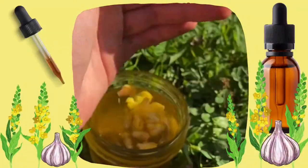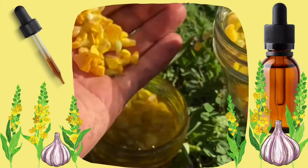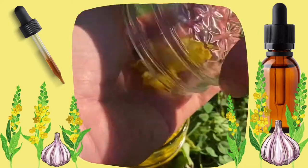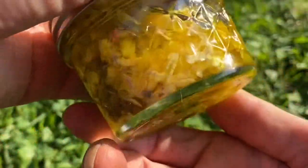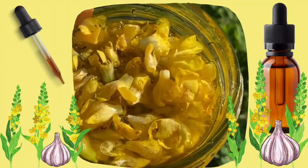This is my favorite method, which is a two-week process of letting the oil sit, mixing it daily in a cool dark space. There are plenty of other ways to do it — some people do it in the sunlight. Also if you're in a hurry and someone has an earache, you can do a fast version by double boiling on low heat for 30 minutes.